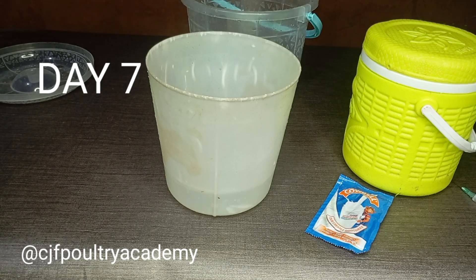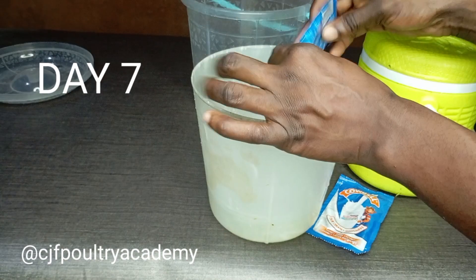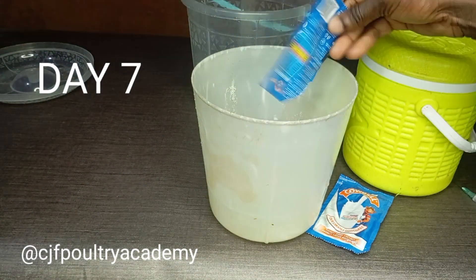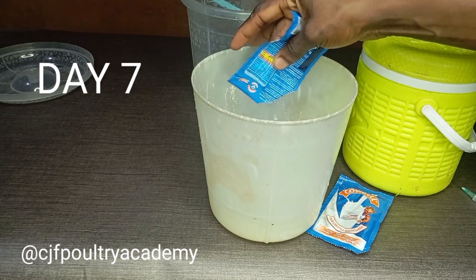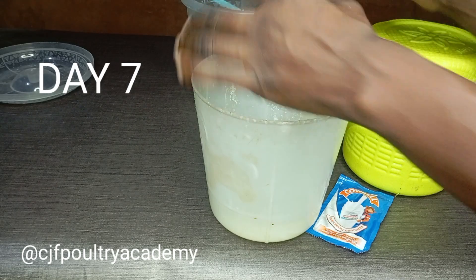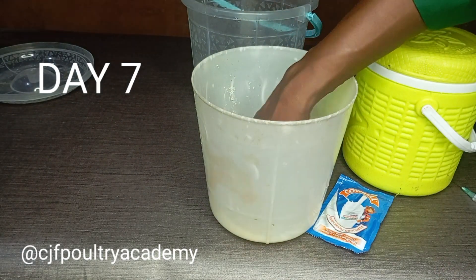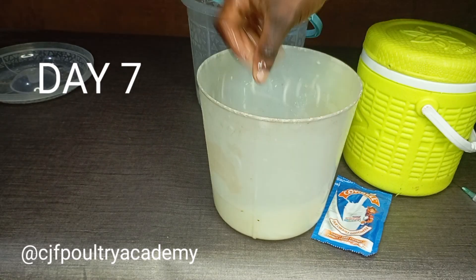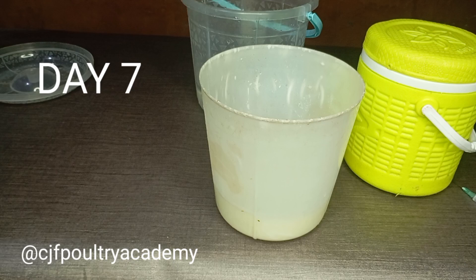A lot of persons do not use milk when they are vaccinating their birds — it's a no-no for me, it's wrong. Milk helps to reduce the chlorine content of your water and also helps prevent vaccine failure. You want to use a low-fat milk like Cowbell. You can use one sachet for three liters, but I prefer two sachets. Please always use milk.